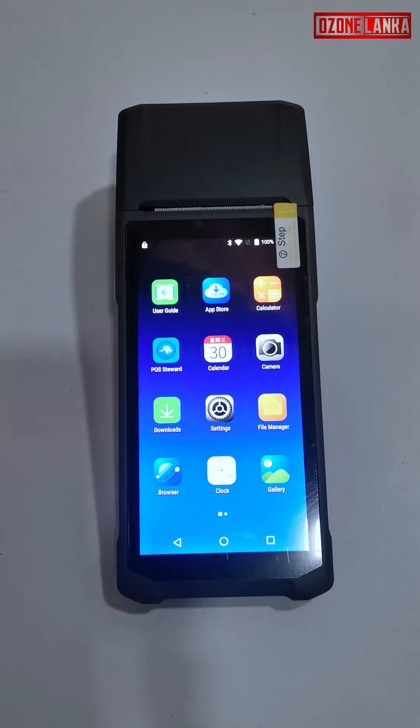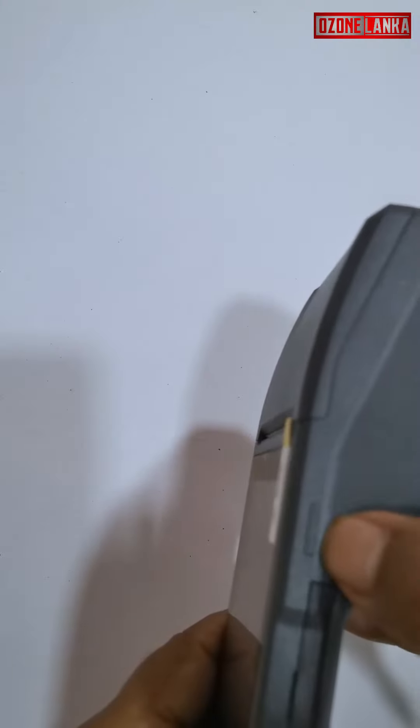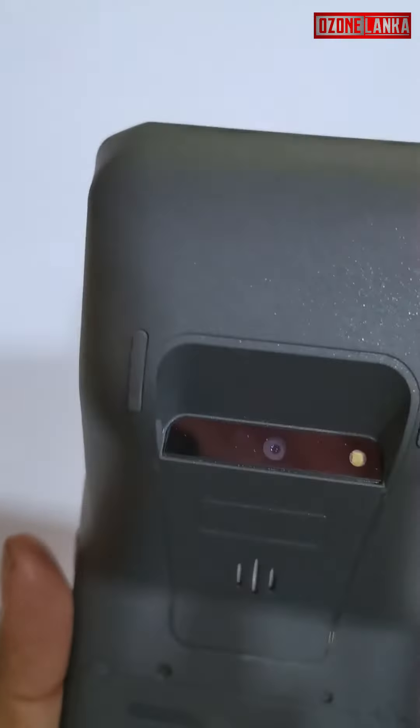Hello, this item is the Camelion Q5 Android PDA. This device has a built-in printer and a built-in barcode scanner. On the right side of the device is the scan button, which will scan barcodes and QR codes.